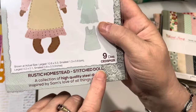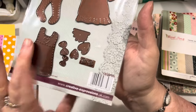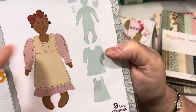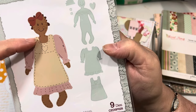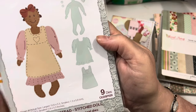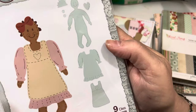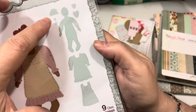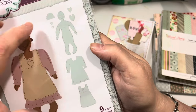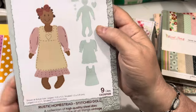It's called the Rustic Homestead Stitch Doll and it has a total of nine dies. I ended up using the hair die twice on a couple of mine to make the hair come down further — I'll show you how I did that. I love this die set. It's a little rag doll. The face is imprinted into the doll's head area. It has two different bows, it has buttons, it has hearts. This is the hair piece, and then a dress that you can layer. So it's just adorable.